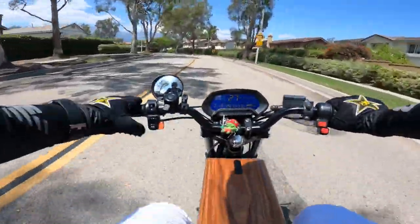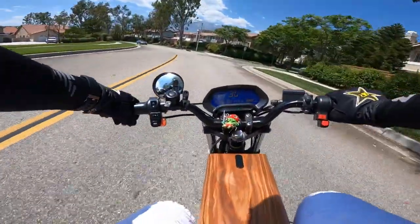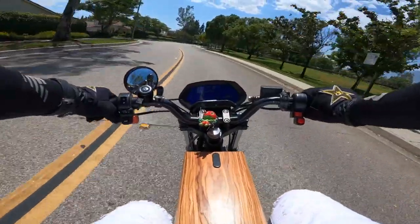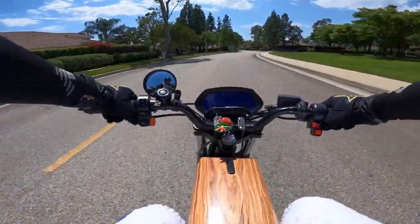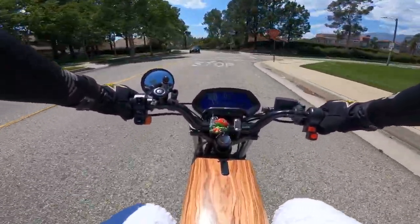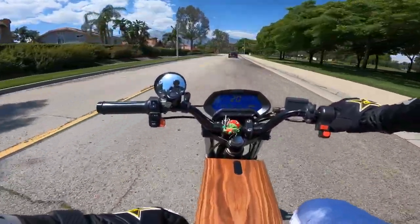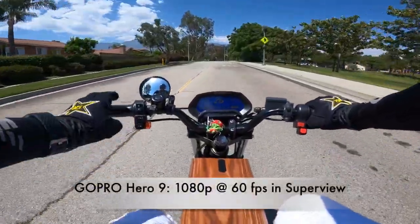Hey, what's going on, Onyx peeps! Today I'm gonna go over my GoPro and audio settings on how I film my riding videos for both my Onyx videos and my ground videos. Right now I'm heading back to this fence I visited in an old video where I put a lock on it with a photo — I want to see if that photo is still there.